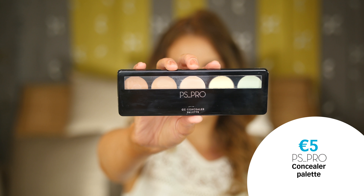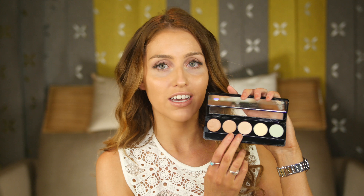Once you're happy with your foundation, it's time to apply some concealer. I'm going to use the PS Pro Concealing Palette. The first area I'm going to conceal is under the eyes, and for that you need to use a couple of shades lighter. I'm going to come down the side of the nose, come up in a V, and then fill in the triangle — this gives a really nice lifted effect. This concealer is really creamy so it's easy to blend, and you can see we're getting really good coverage and those blemishes are gone.